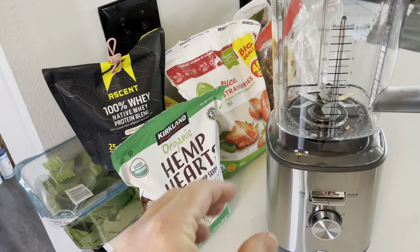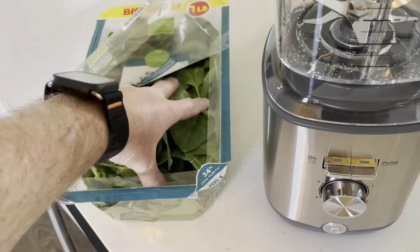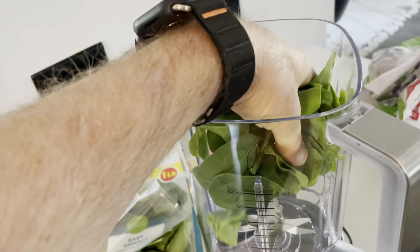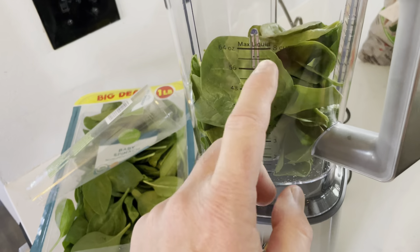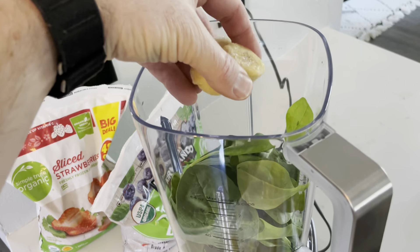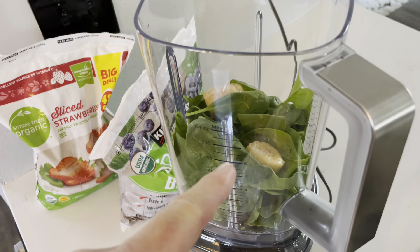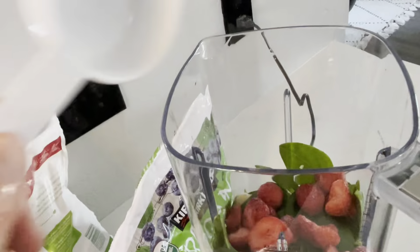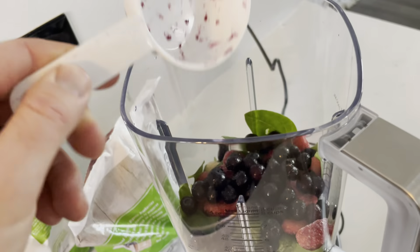Let's go ahead and make my favorite smoothie. As you can see there's a lot of ingredients going in. The first thing I'm going to do is take a big handful of organic spinach — about two cups worth. I love spinach because once you blend it you can't even taste it and it adds so much nutrition. Then I'm adding half of a frozen organic banana, a half cup of frozen strawberries, and a half cup of frozen blueberries.